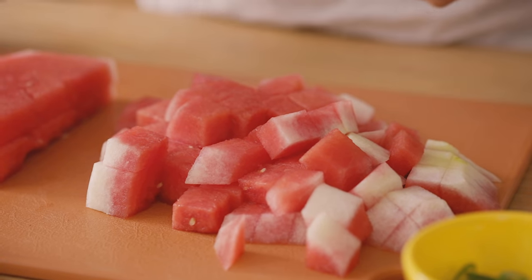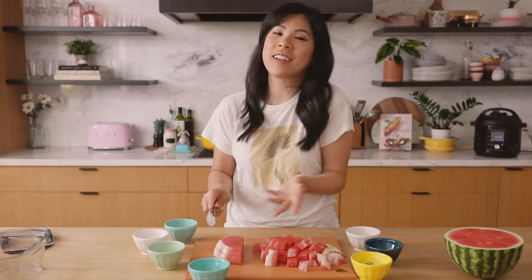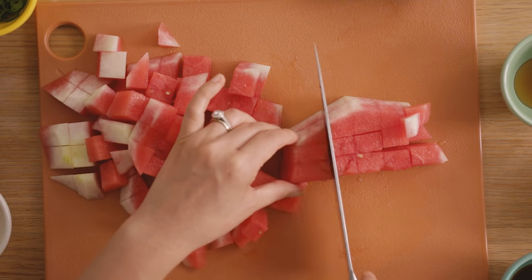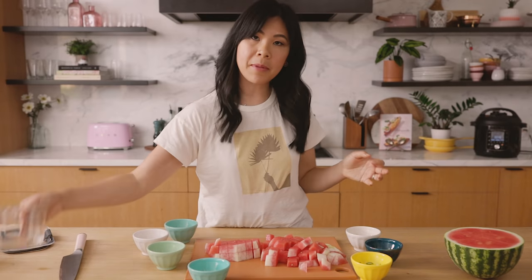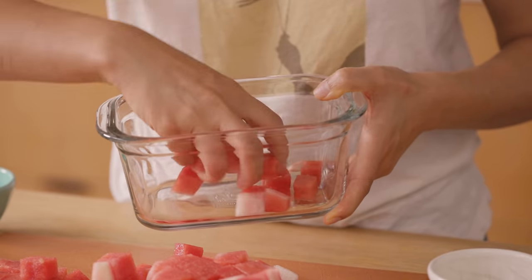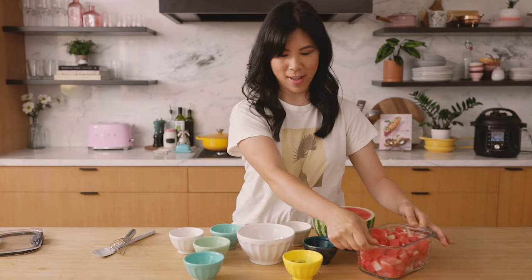It just smells so good — the ginger and the garlic, I already know the combination is gonna be amazing. Our watermelon is done, so I'm gonna transfer it into a container and set it aside. Now we're gonna make our sauce. The direction I'm taking this is kind of a citrusy miso — it's very tangy, very balanced.